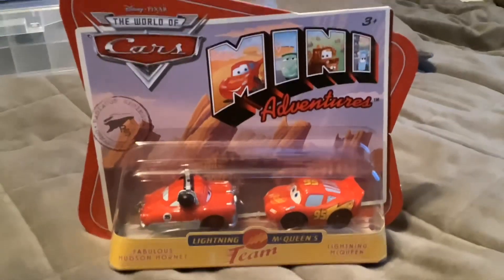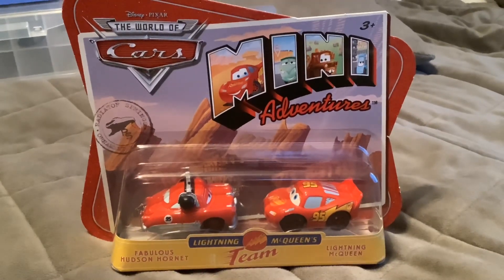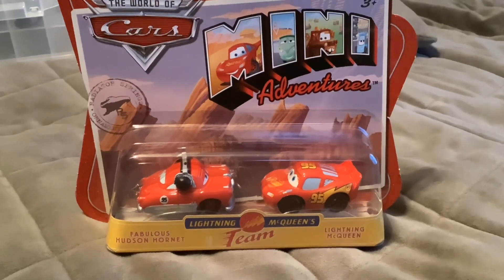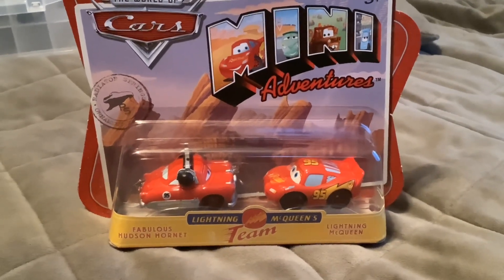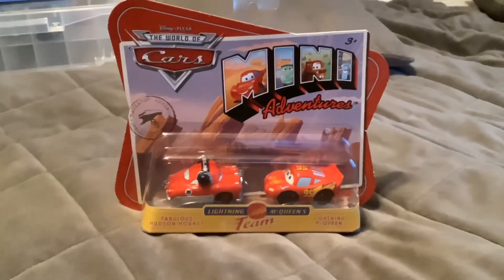Here we have the Mini Adventures double pack, that was when Cars 1 came out. Here we have Lightning McQueen's race team, with Fabulous Hudson Hornet and Lightning McQueen. So let's open this.